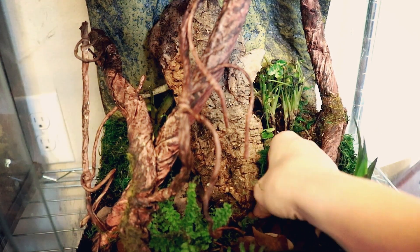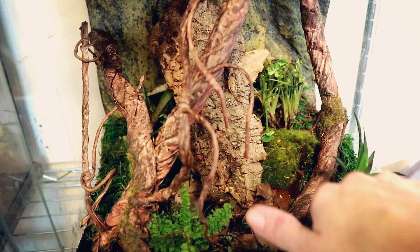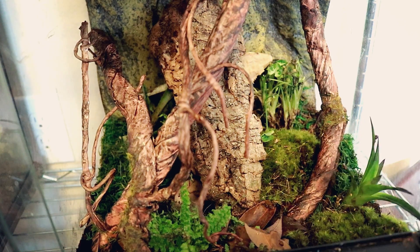Moss is a great addition especially to vivariums because it will help to hold in humidity and moisture, and I think it adds a nice natural touch as well. As it starts to grow in, I think it'll look really nice.